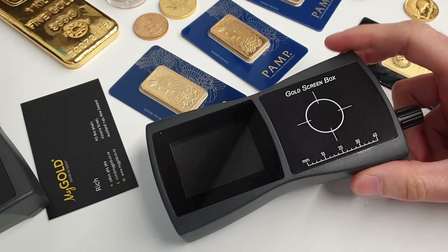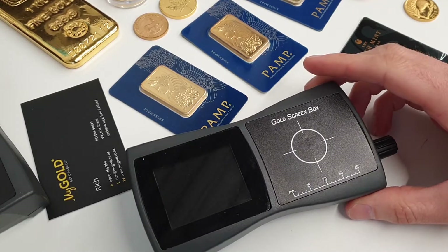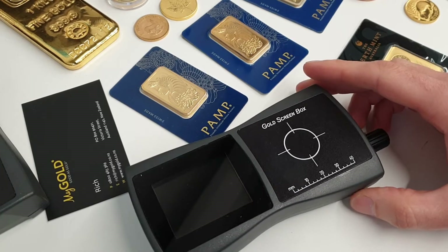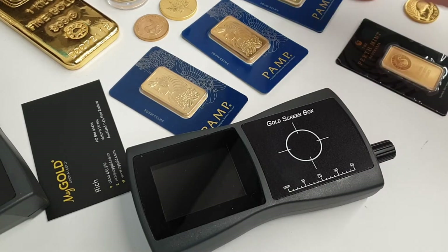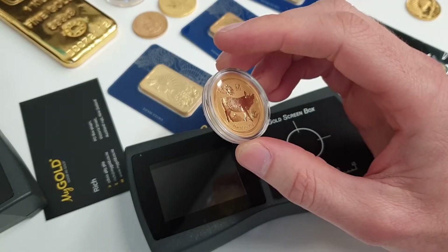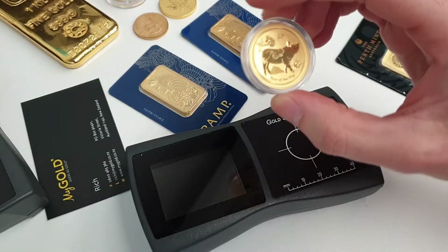As you'll be aware, testing of precious metals — there's no one method that's perfect for testing any kind of coin or bar, and every method effectively has its limitations or downsides. For example, XRF is going to give you a highly accurate composition of the metals, but it's not necessarily going to tell you what's through the item. So if an item is plated with gold and has other materials like tungsten on the inside, that may not be picked up by the XRF.